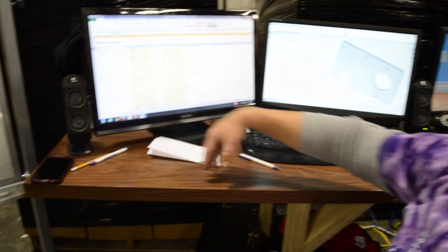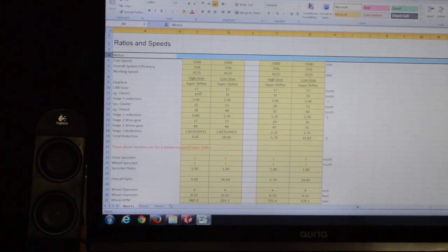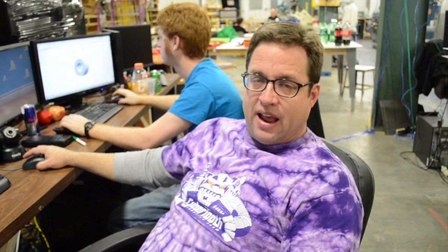We chose some specific speeds using an Excel file. It says 'super shifter' but it applies to the sonic shifter too. You put in a sun gear, a large cluster gear, the dog shifting gears, the drive gear, and the driven gear. With a four-inch wheel and a one-to-one ratio, it calculates linear speed in feet per second. We're calculated at a 15.5 feet per second top end and about 4 feet per second bottom end — that's a pretty wide spread.